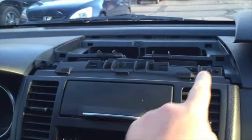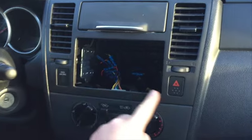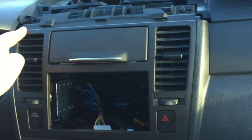I pulled it towards me, it pops and slides out like that. You can see there are some clips, and when we put it back on it's the same thing in the opposite direction. Next you have a screw here and a screw there, and then the rest of this trim panel piece is held on with clips.